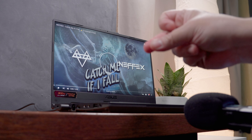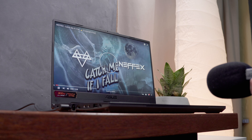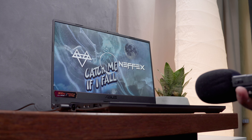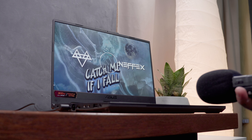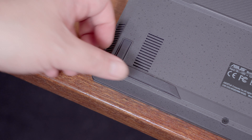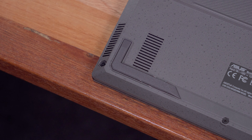However, I cannot say the same with regards to the speakers. These tier speakers, while decent and getting the job done, are nothing to write home about. In my honest opinion, it can get quite loud but it feels a bit muddy and lacks some punch on the low end. The location underneath the chassis without much room to work with is probably not ideal for providing a better, more engaging and immersive sound.